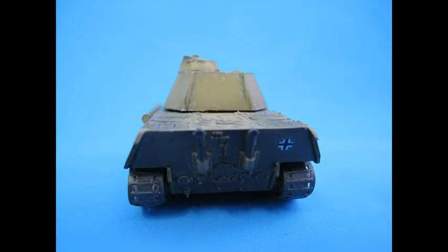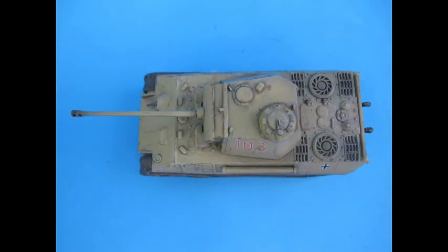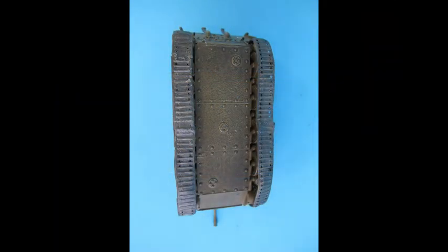Everything received a final flat matte coat, a bit of pigment weathering, a bit more washes, and we called it finished by super gluing the turret on at the end. I found drilling a hole on top of the hull and suspending it with a clip made it so much easier to paint than airbrushing one half, waiting to dry and eventually flipping.